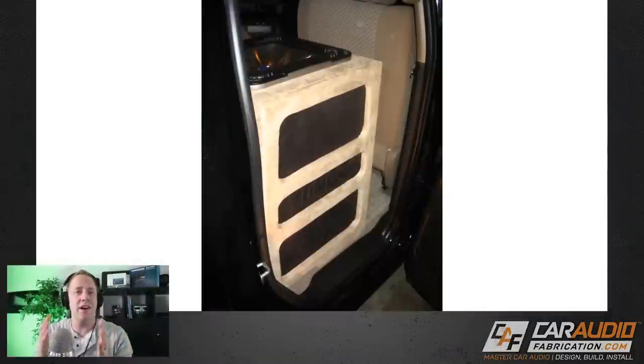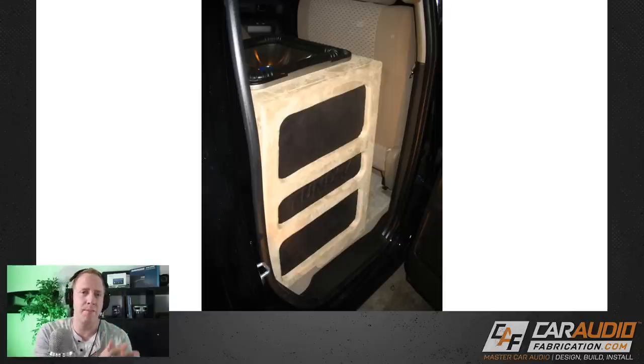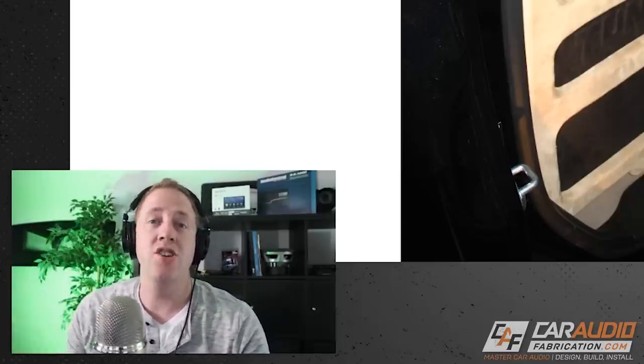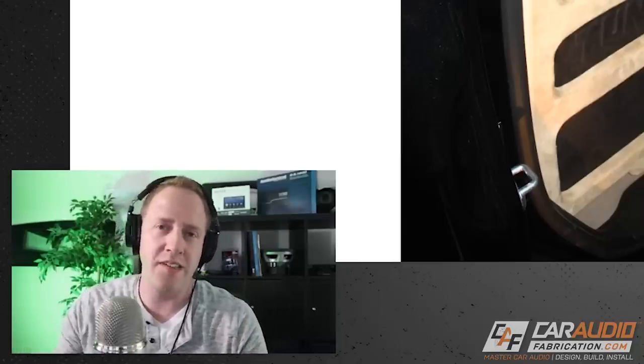So first things first, let's talk about this project. The main goal was to add a 15-inch ported subwoofer in the back of this truck and to add an amplifier along with speakers. I believe this build occurred back around 2008 or 2009, so well over 10 years at this point. I did this build with a friend of mine for another friend of ours — it was his truck.